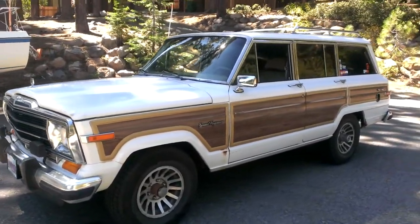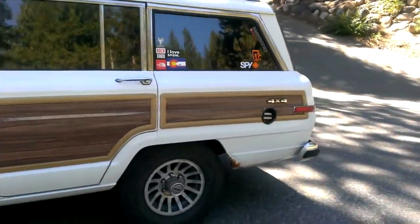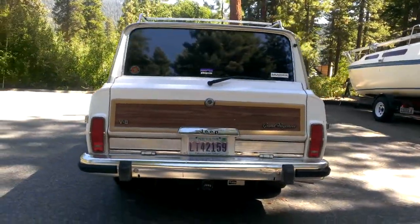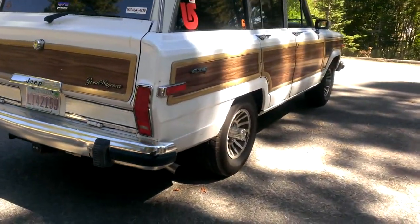What's up guys, I'm going to do a quick update video of the 1990 Jeep Grand Wagoneer. It's given me a lot of headaches in the past few days, enough headaches to almost part with it. She's been kind of making me angry, so I'm thankful I got her running again.